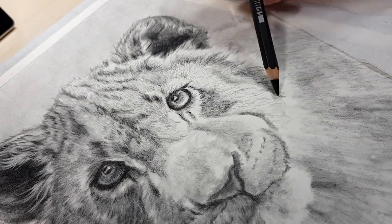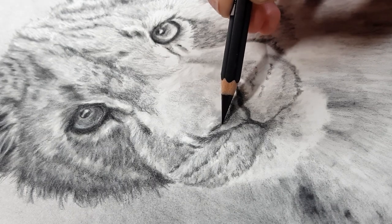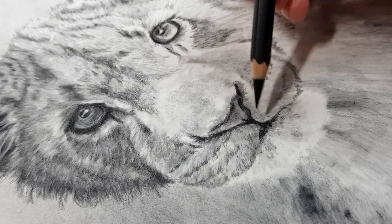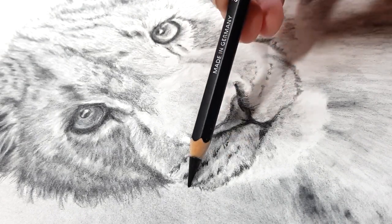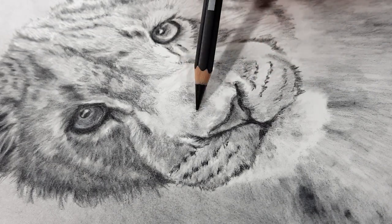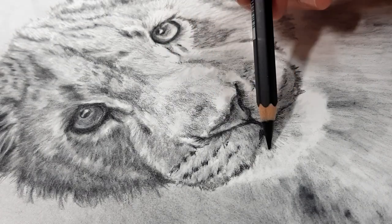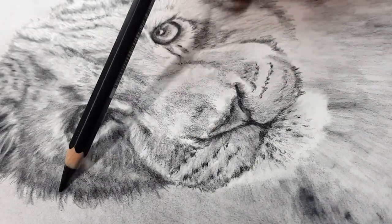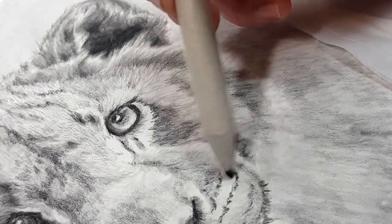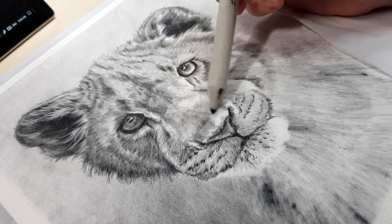I'm continuing to darken up areas that need a little more attention, like around the nose and eyes, just to make that area pop. When you're trying to create a realistic piece that pops off the page, your values are the most important thing to get right — making sure your shadows are dark enough and your highlights are light enough will really help make the piece look more realistic. The second most important thing is to make sure your original line drawing is as accurate as you can get it. A lot of artists think adding more details will make the piece look more realistic, when in reality it's the accurate outline and the contrast in lights and darks that makes the piece look more realistic.